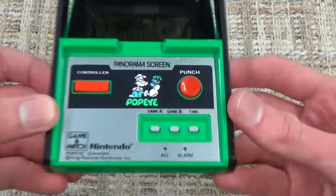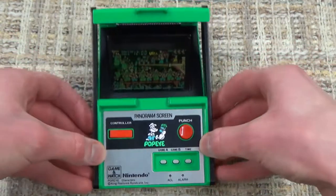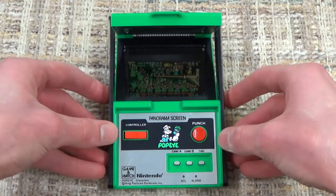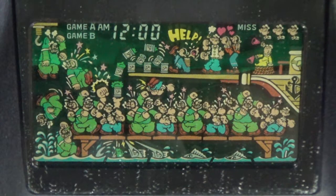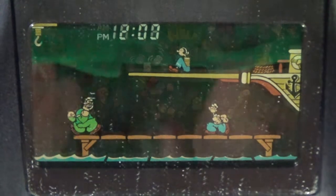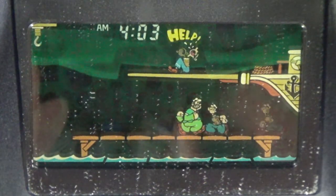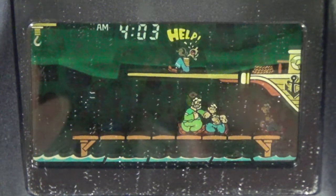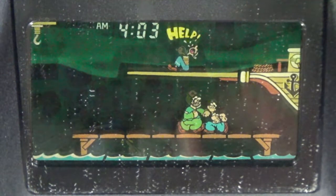Just like with any Game & Watch, we have Game A, B, and the time buttons. We're going to zoom in and get a good view of the screen. Just like with any Game & Watch, we have to set the time before we can get into things, and then by pressing the time button, we can get a bit of a demo. Popeye is fighting off against Bluto in an attempt to save Olive Oyl — a very classic Popeye scenario.